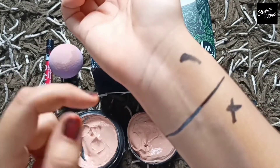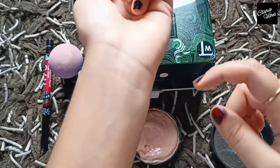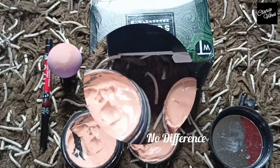I don't think it makes a lot of difference. It claims to be waterproof but it's not really waterproof. It's not a good foundation.